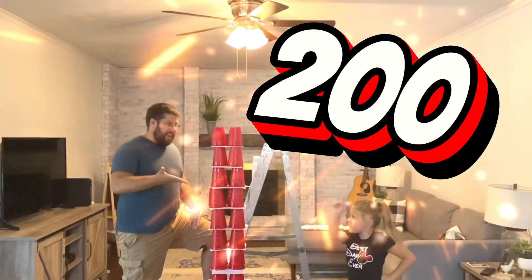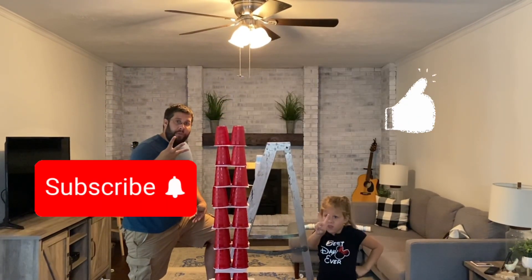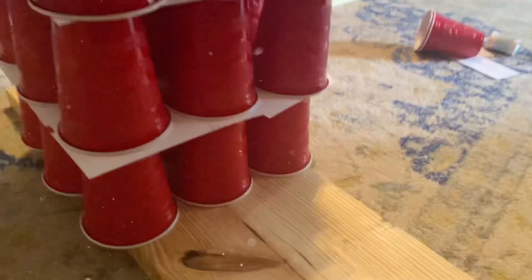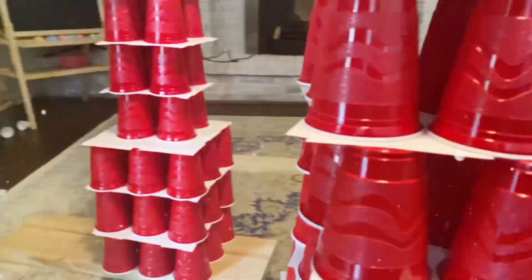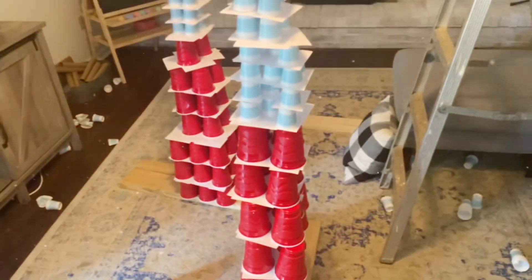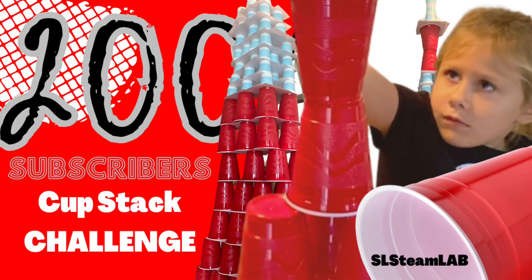Thanks for all your help in helping us get to 200 subscribers. If you could, hit like and subscribe. Remember, you can always take ordinary experiences and turn them into extraordinary fun and learning. Thanks again, bye! See you next time, bye!